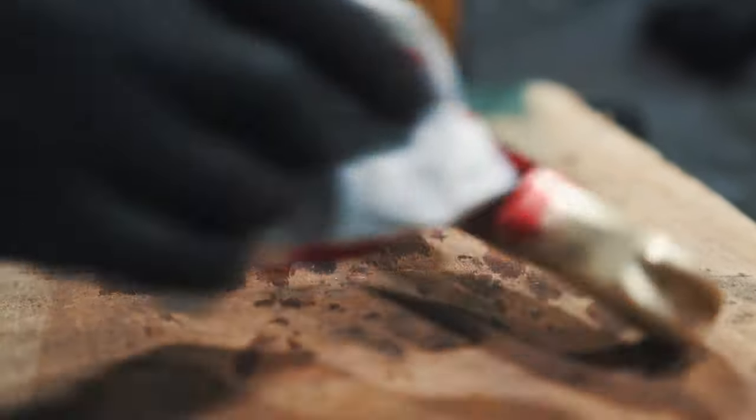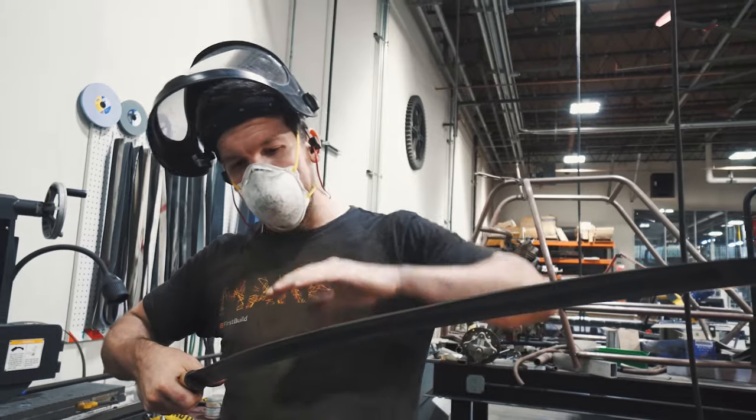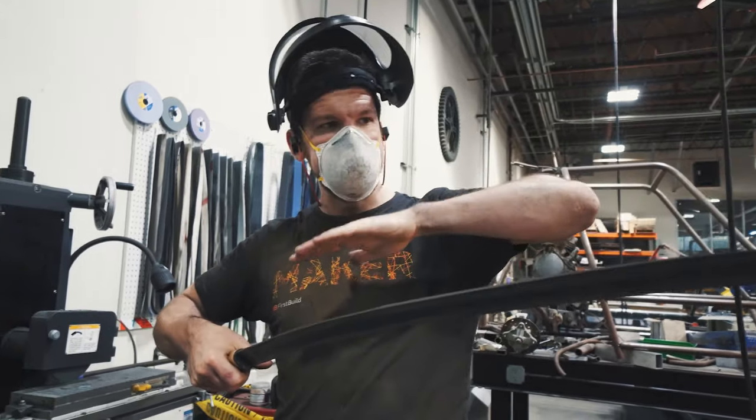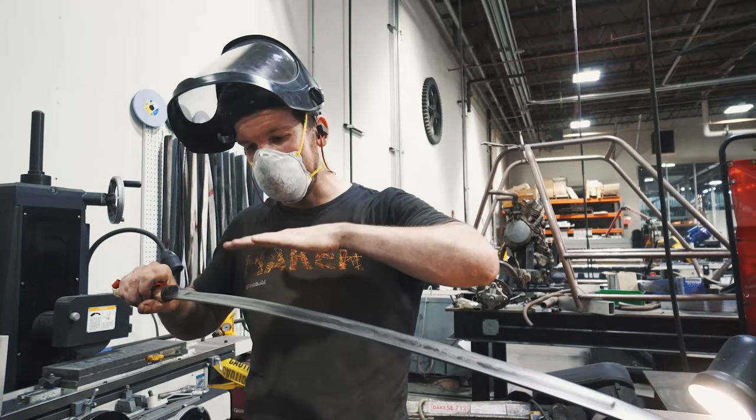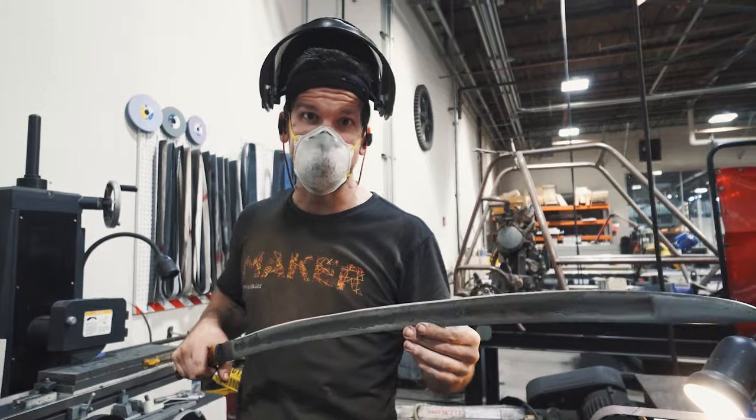All right everybody, we're right here at the end of the sword build. It's been a long road. Last thing to do is to take out all the peaks and valleys, clean up the edge, give it a nice even flow, and get it sharp. Then we're going to go outside and see what it can do.